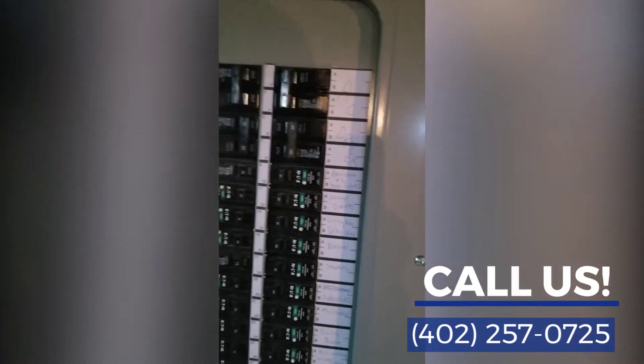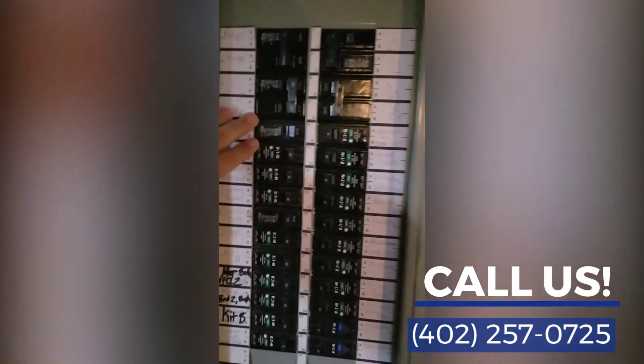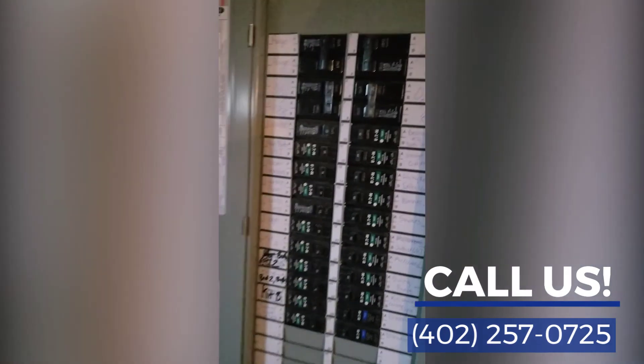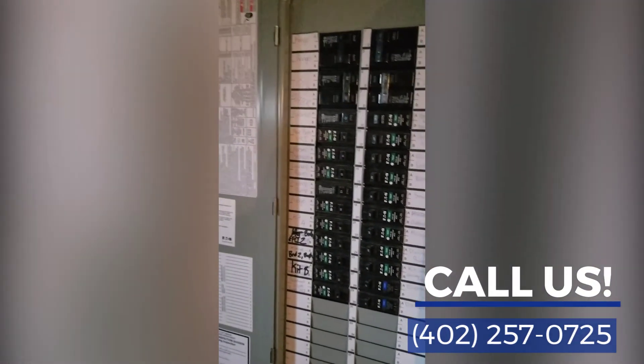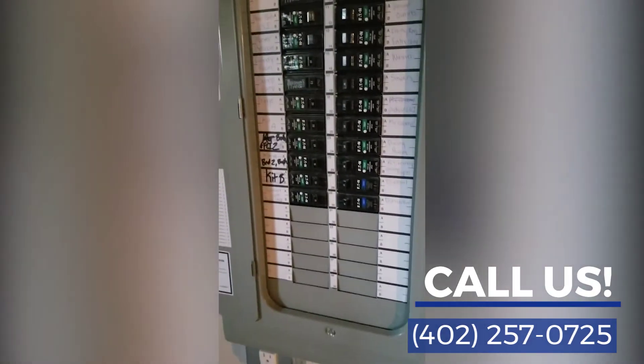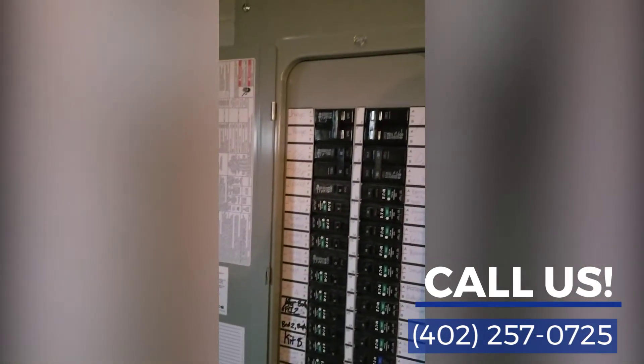There's not one breaker to shut power off the entire house, and it's also not a split bus, because only then the top six throws would be needed to turn off power to the entire house. So definitely we'll be recommending an electrician to come back in, further evaluate this and get this corrected for the buyers of the home.